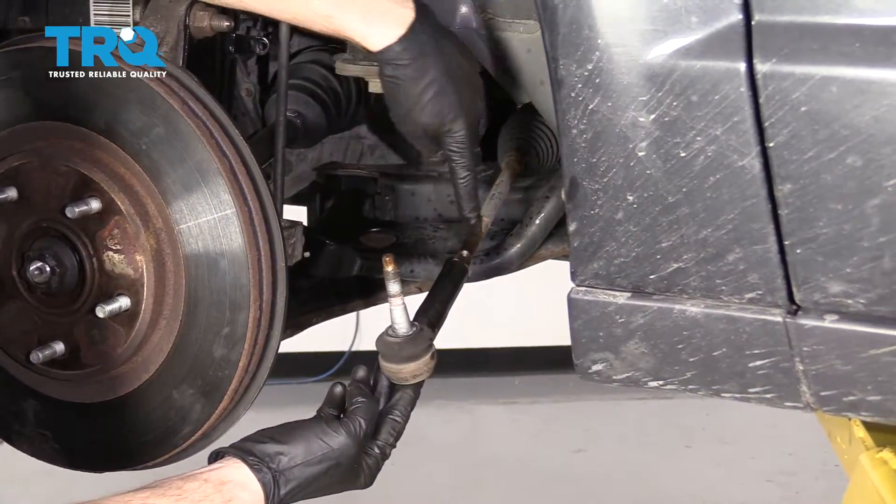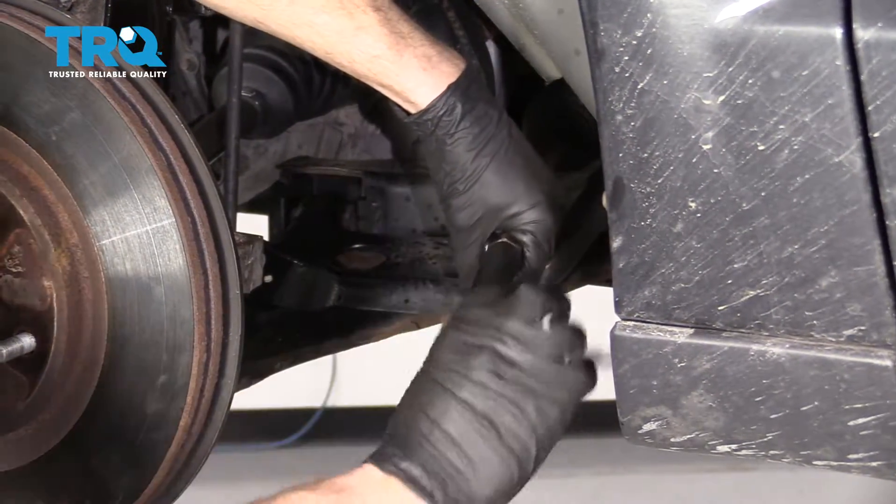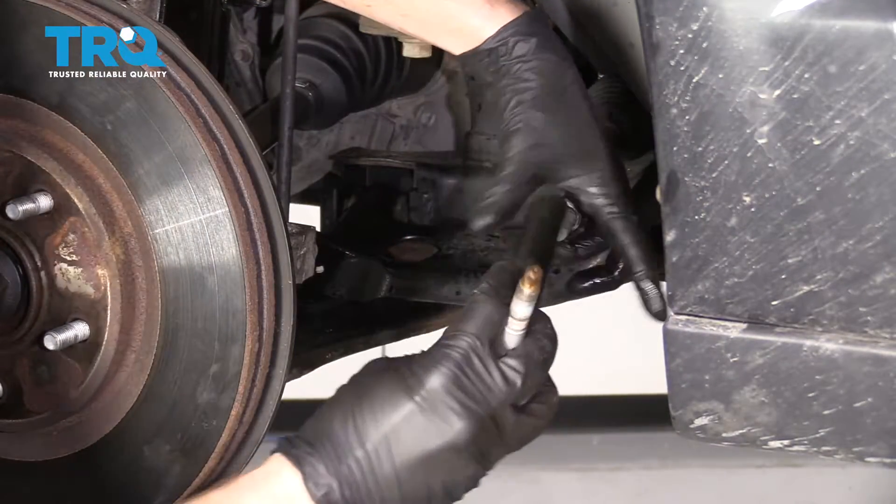Now it's time to unscrew the outer tie rod end from the inner tie rod. We're gonna count the turns — one, two, and so on — 21 total.